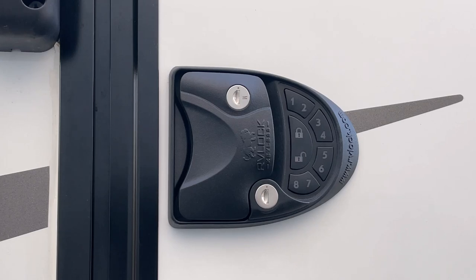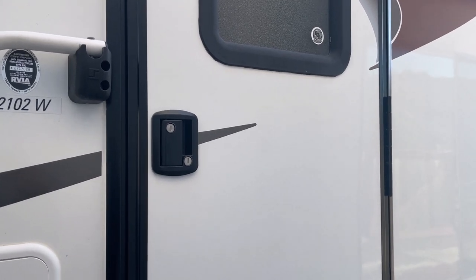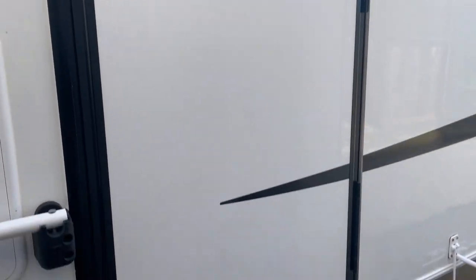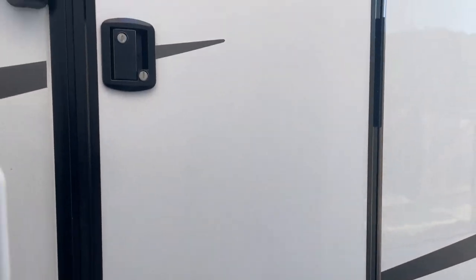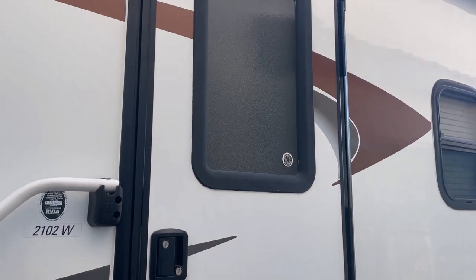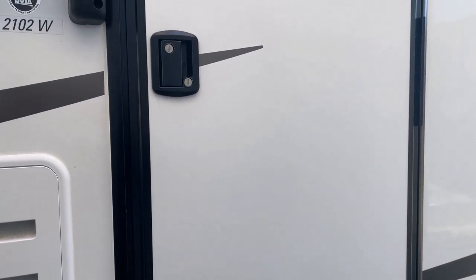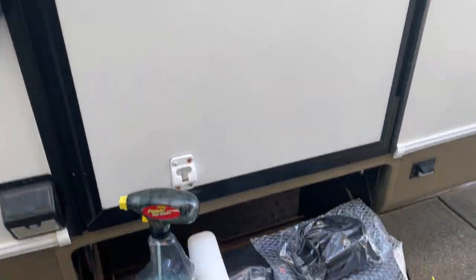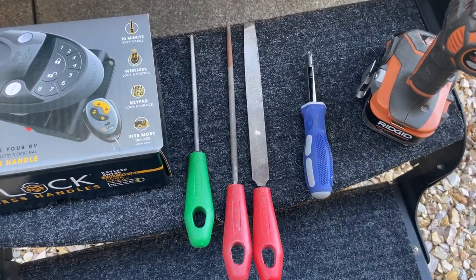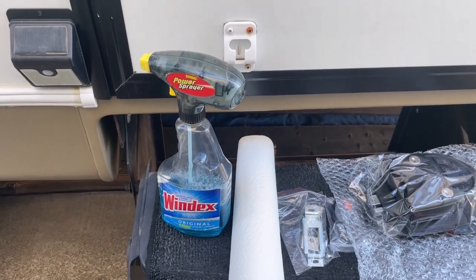Today we're going to change out this door lock to an RV lock. It's my neighbor's trailer — it's a right-hand swing door, so it swings out to the right. We're going to go ahead and take this old one off and put the new one on. I don't need many tools, just a Phillips screwdriver, maybe some files, and some Windex cleaner to clean the area after we take this off.